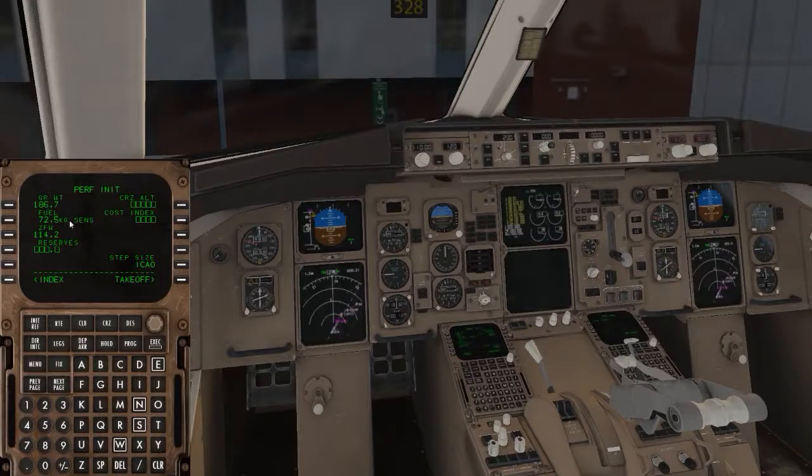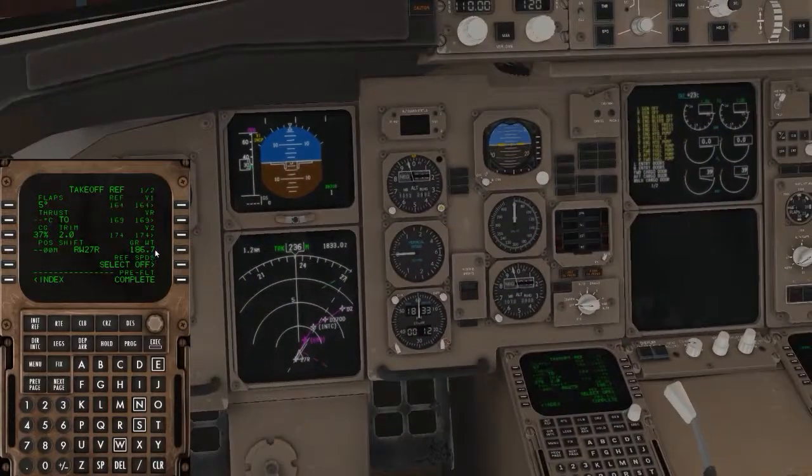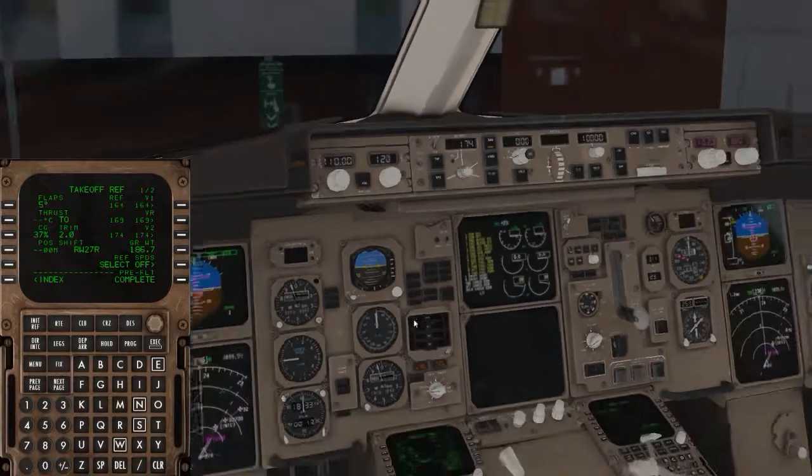Go to PERF INIT for our weight entries. For reserves I put in 5. I'm going to set cruise altitude to FL360 — 36,000 feet. Cost index I put 40 unless you want to look up the real value. Enable cruise altitude and leave the rest. Flaps 5 for takeoff. Click the trim button and it'll give you the trim value — about 2.5. Click here to get our V-speeds: we're rotating at 174, so enter that. Finally on the main panel, turn on the thrust, the flight director, LNAV, and the other flight director. That's the startup complete.